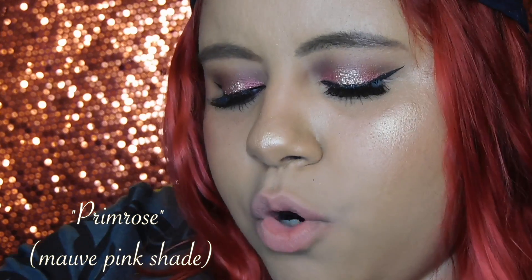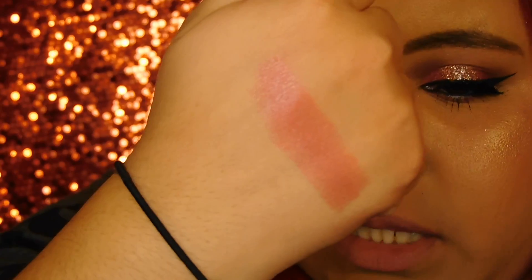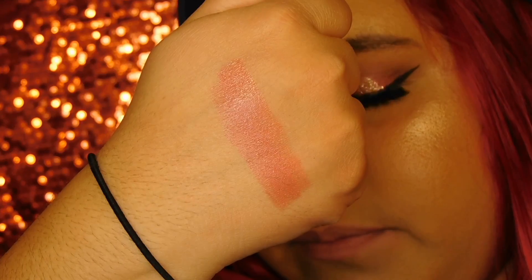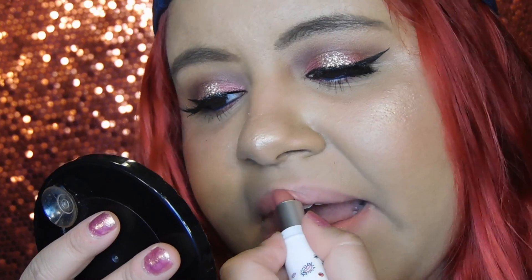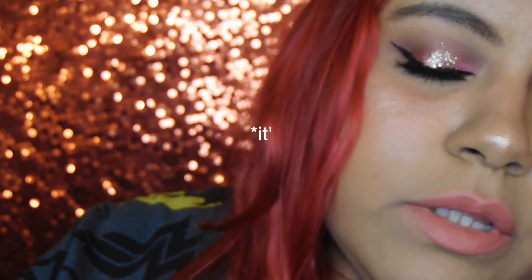The next shade is called Prime Rose, and this is another nude but more of a pink nude. The swatch is really really pretty. And then when you use the mattifier you're going to have to clean it every time you use it, because it gets dirty from the other lipstick. With the mattifier it's actually really pretty — I would wear this on my own, it actually goes with this look.